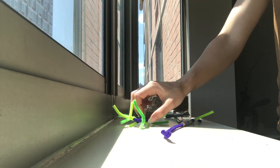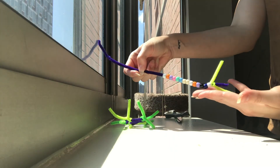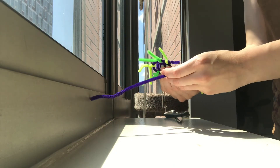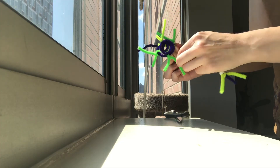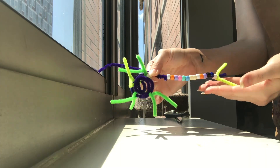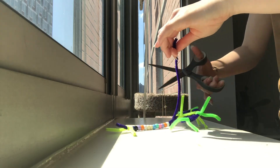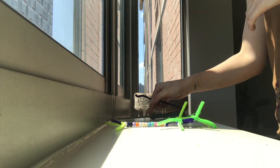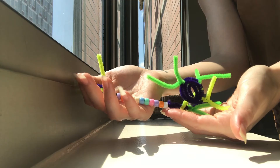We're almost done creating our neurons! For the final step, we're going to twist the long pipe cleaner threaded with beads onto the spiraled pipe cleaner. Take a second and see how many of the neuron parts you can name from memory — extra brownie points if you can remember what those parts do. If you have extra pipe cleaner sticking out, make sure to cut it off. And voila — we have our very own neurons!